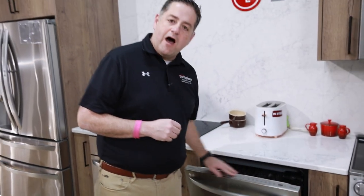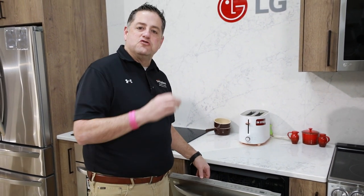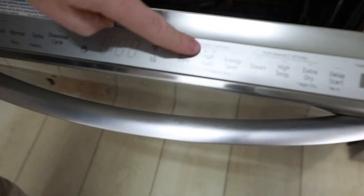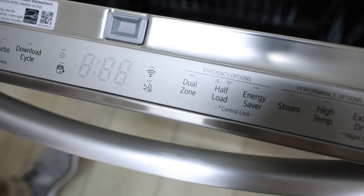Controls will be at the top. It's going to be a stainless steel interior dishwasher. A couple highlighting features that I like — the half-load option. So if you only have a couple glasses or very little silverware, you can do a half-load in this dishwasher.